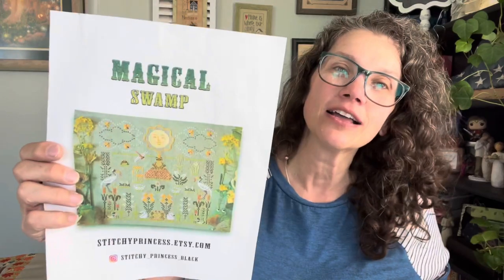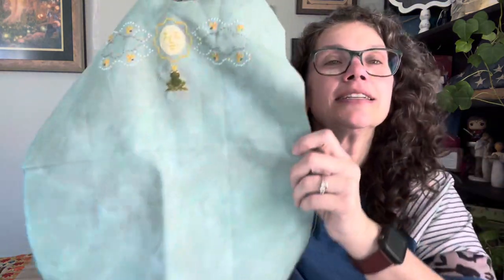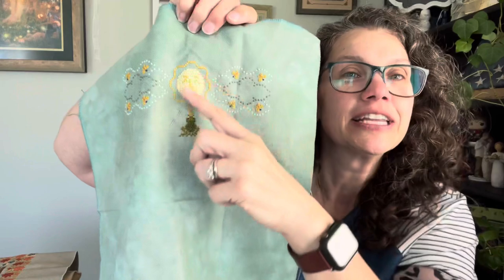I have been working on Stitchy Princess's piece — Magical Swamp. This is on the 32-count Tree Hugger by The Stitch Me. This is where I'm at — I finished filling in the sun and that little frog is the cutest. Do you see him? I had so much fun stitching him. Amy, I see your love of little frogs! He was so fun to stitch and I felt like he had personality just jumping out at me.